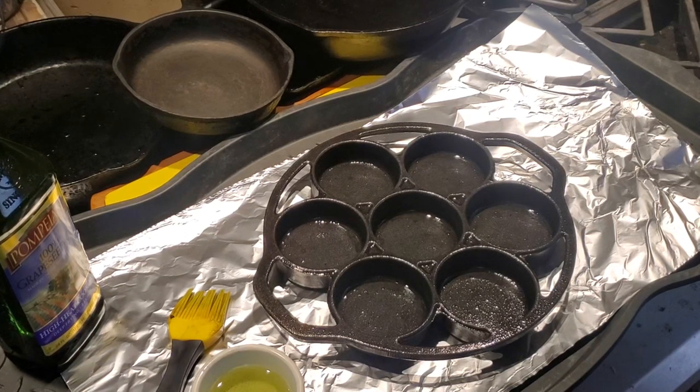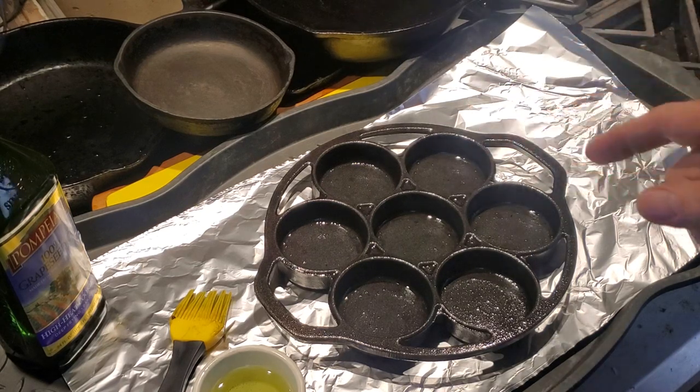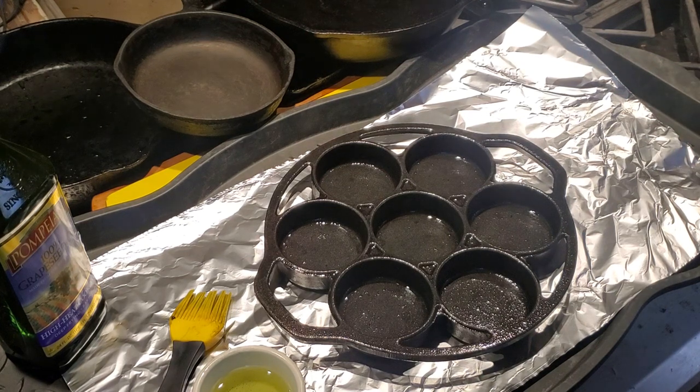Hello and welcome to another episode of Wisdom Studio. This is basically where I am doing something around my house that I think might be of interest to other people, so why not share it? In this case, I am working on some cast iron. I've got various cast iron pans and I'm going to be seasoning cast iron. In this video I'll explain what that is and why it's important. I'll also talk about cast iron pans, the different types, and how to identify good ones versus less than good ones.